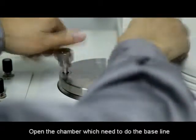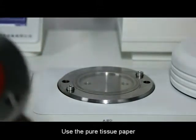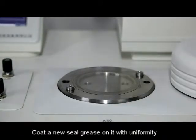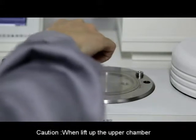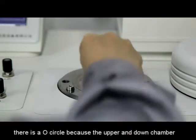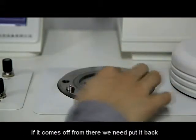Open the chamber that needs the baseline. Use pure tissue paper to clean the seal grease on the chamber and copper plate. Coat new seal grease on it uniformly. Caution: when lifting up the upper chamber, there is a circle between the upper and lower chambers. If it comes off, put it back.